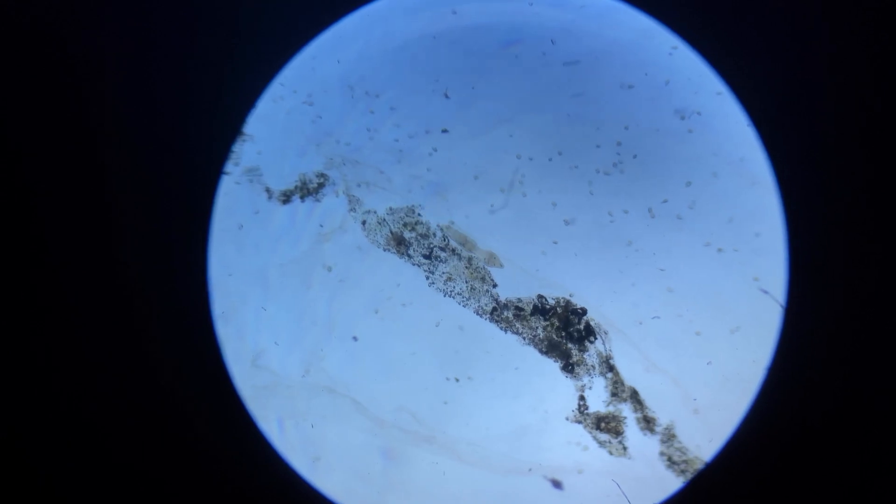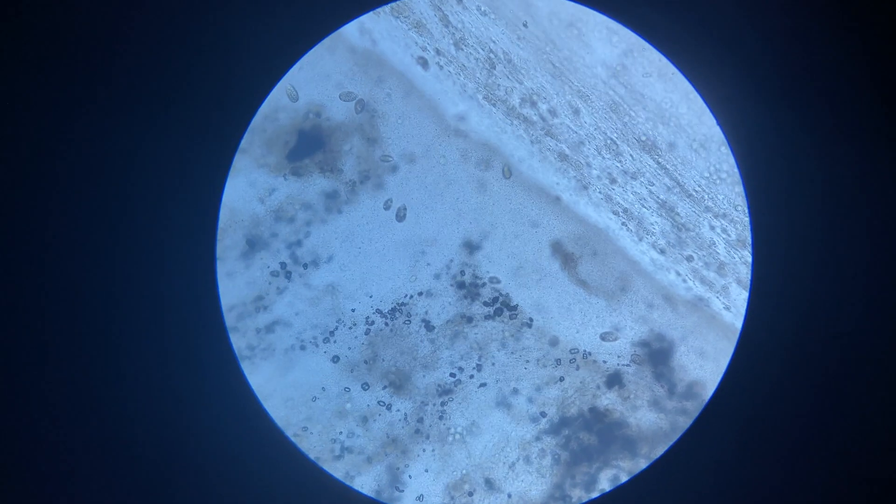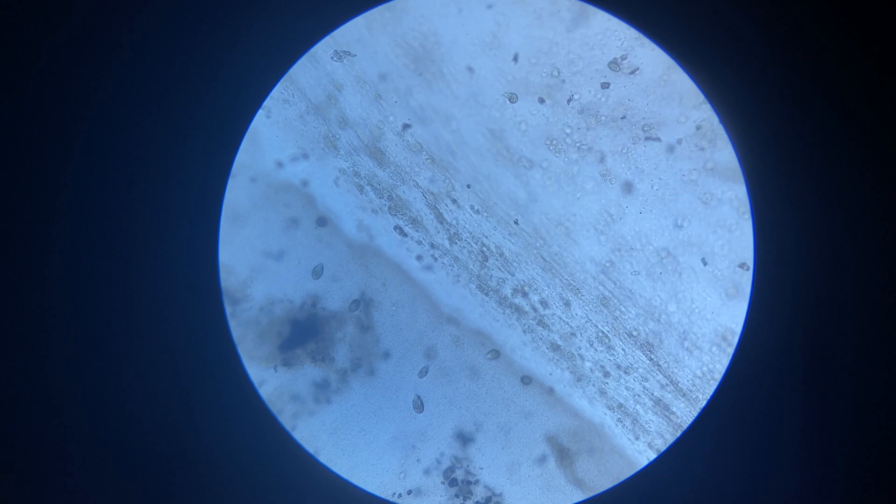Taking a closer look, I saw these smaller things — maybe smaller parasites, possibly protozoa. I'm not sure; I'm no expert. But I'm going to treat them with a broad-spectrum medication that can cure both of them.